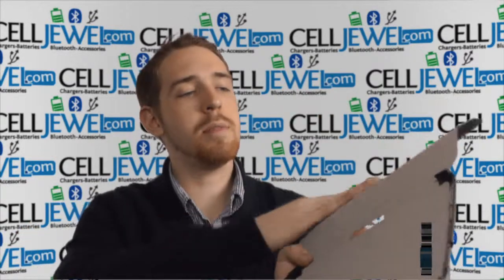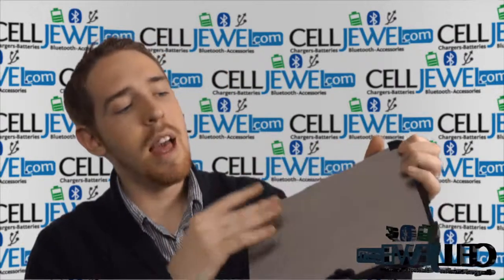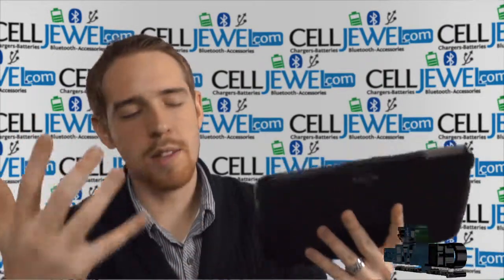Open up just like so. You have nice soft material lining this part right here. Obviously you'd actually place the tablet itself inside here and then you flip this around and it helps to protect the screen. It has automatic sleep function in it as well. So when you do close it just like so, it will put your tablet into hibernation and just kind of put it to sleep so your battery doesn't wear out and the screen will turn off.